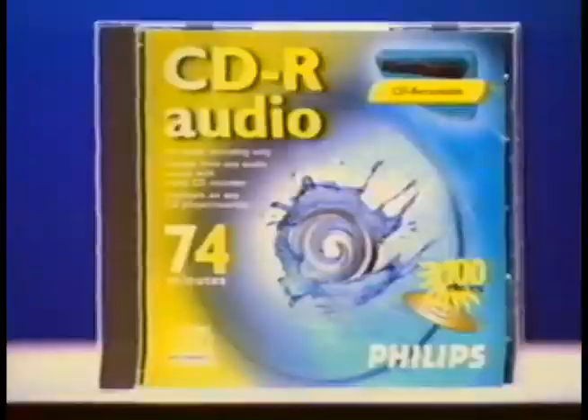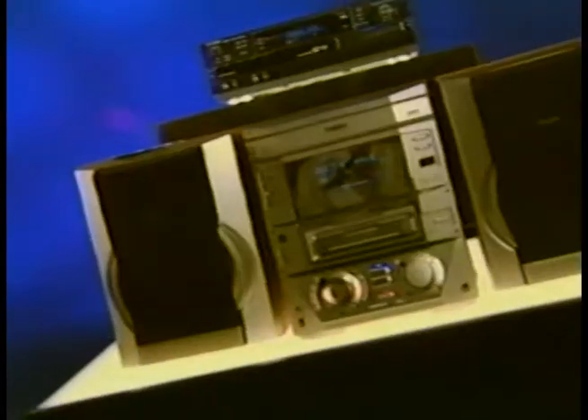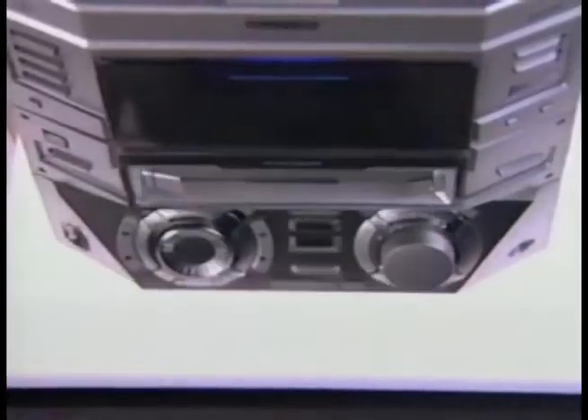Congratulations for buying your new audio CD recorder — the latest innovation from Philips, the company that invented CD technology. In five minutes, you'll learn how easy it is to make your own CDs.